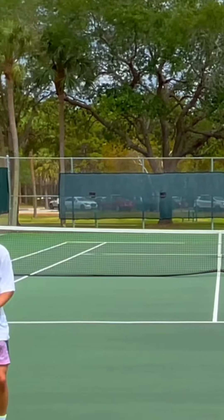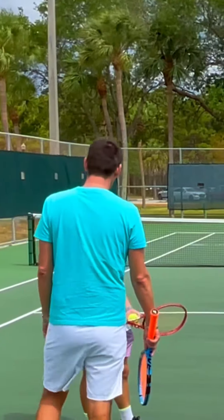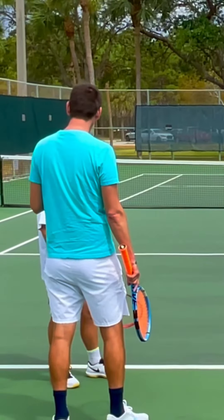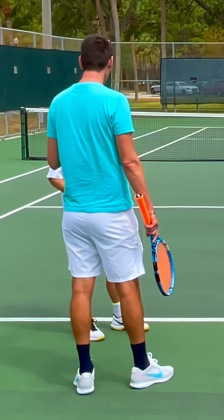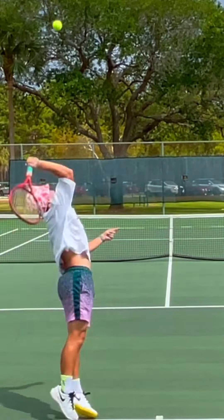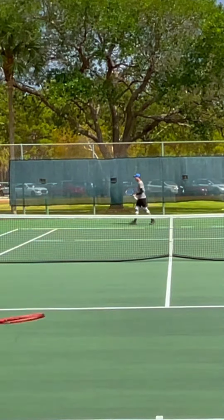Great serve. What do you usually do on a first serve — do you like to just place it or kick it? Okay, when you think about placing, he's got a weaker backhand than forehand, so it's a little bit tricky. I would definitely slice it to his backhand on the first serve.